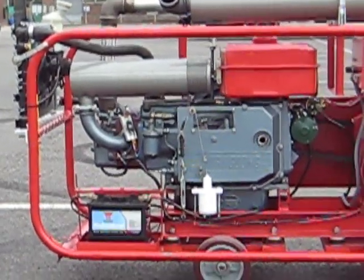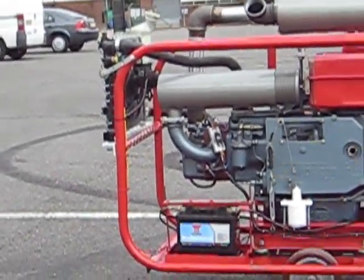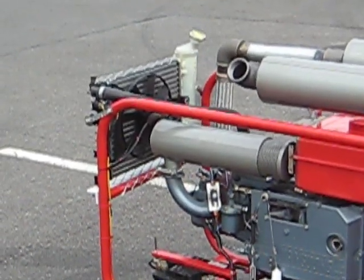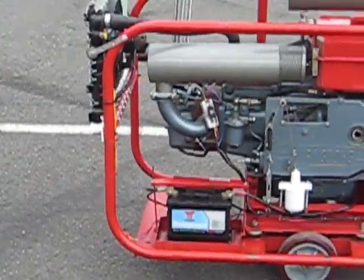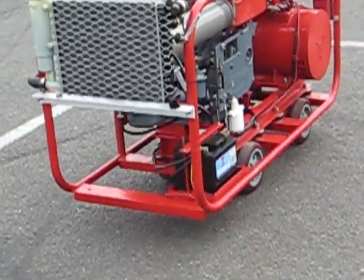We also have a custom designed air intake silencer, and a thermostatically controlled fan on the radiator. It's got a lovely smell of frying food.